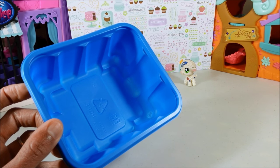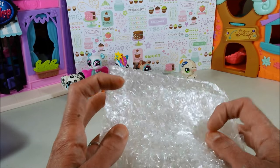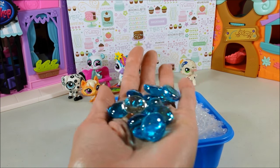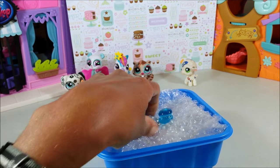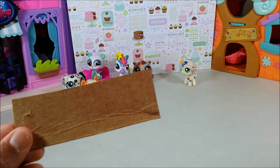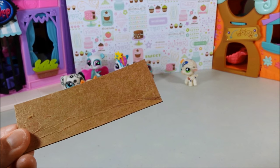I won't be putting water in mine, so what I'll be using instead is bubble wrap to lay inside my hot tub and blue rocks — super pretty rocks. You can get these at Dollar Tree and they're just perfect for a hot tub. You'll also want scrapbooking paper for your deck, some cardboard to form your stairs. I'm using cardboard from a Capri Sun box — it's thinner than regular cardboard and so it's ideal for the hot tub stairs.